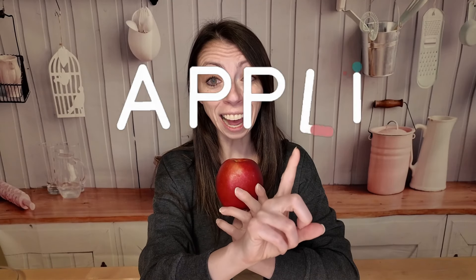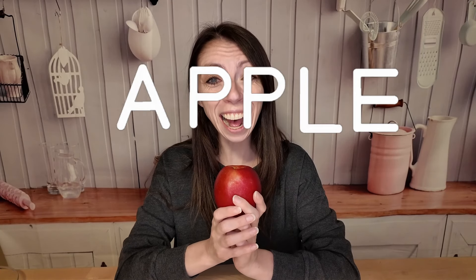Let's spell apple. Apple starts with A. A for apple. A-P-P-L-E. Apple! Great job!